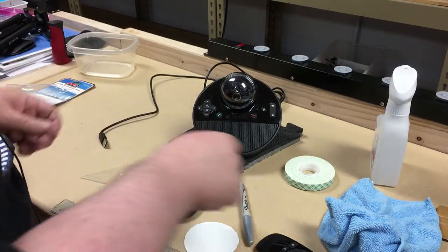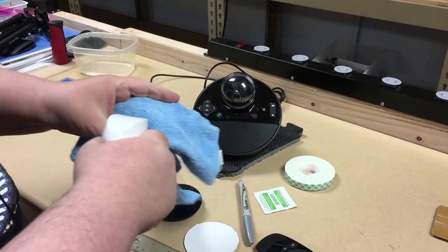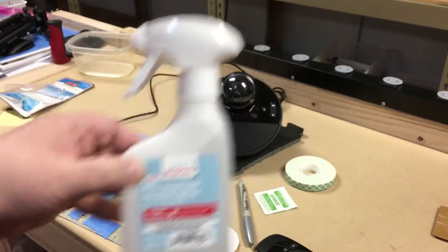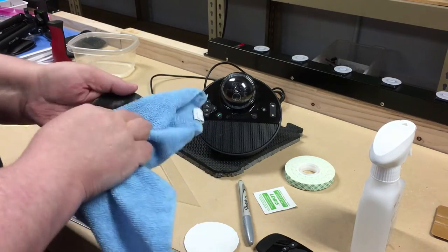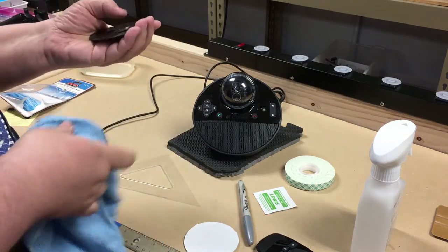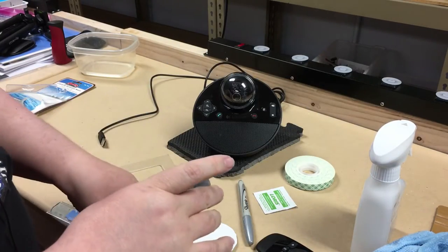I actually have a little bit of isopropyl spray which is a little easier to manage — Walgreens isopropyl spray, pretty easy stuff. I'm just going to shoot a shot of that on here and rub it on this thing just to make sure we're pretty good, then clean it back off. Pretty simple stuff. Move the rulers out of the way because we're going to use those in a minute.